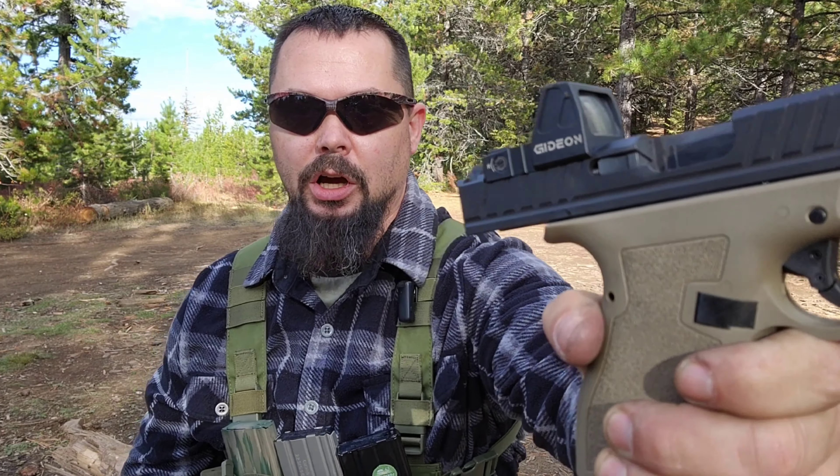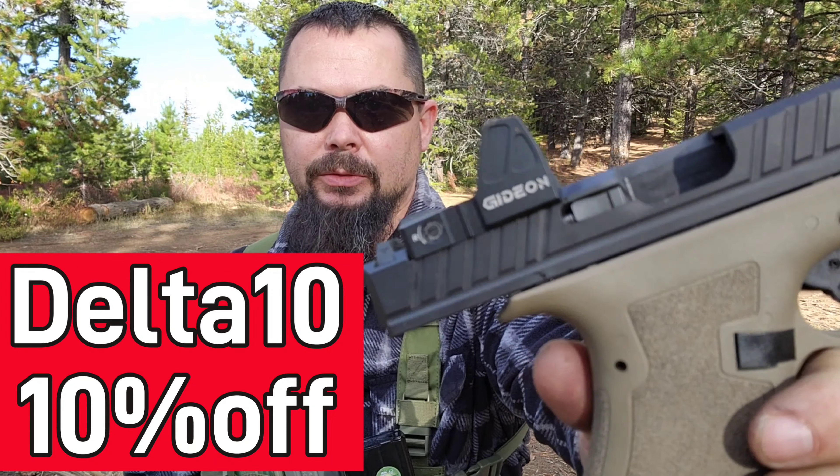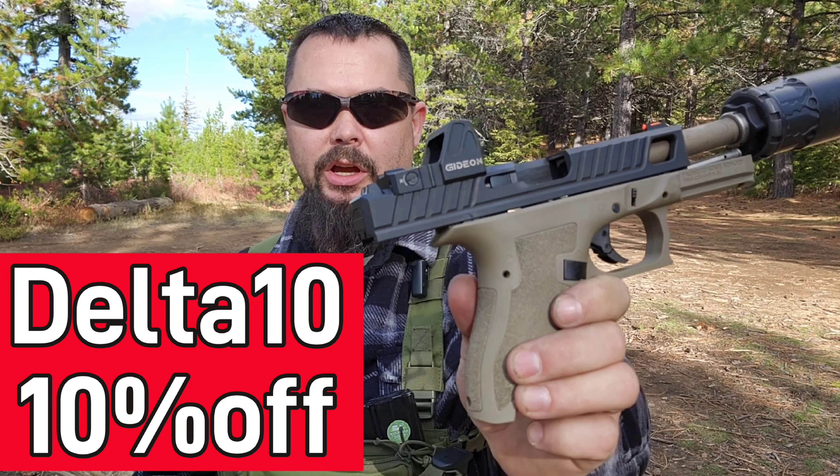But hey, get yourself a rock from Gideon Optics. Get yourself 10% off with coupon code DELTA10 at checkout.